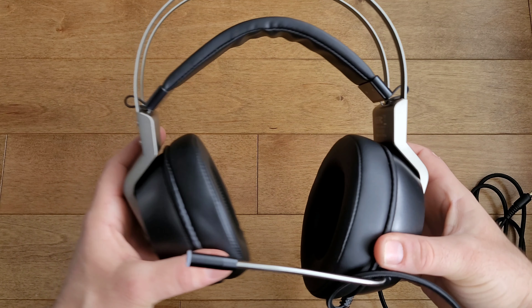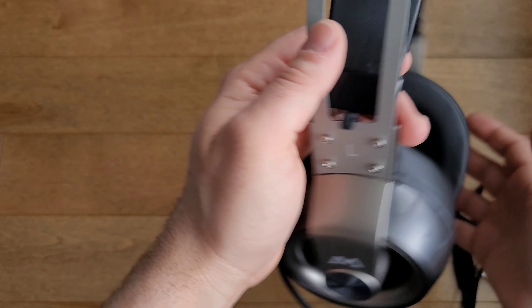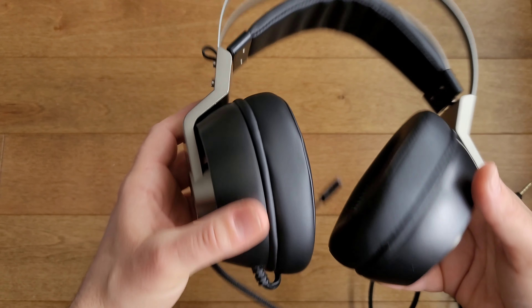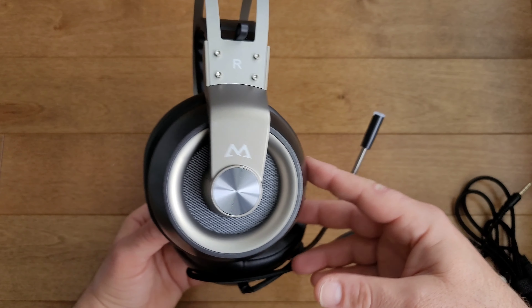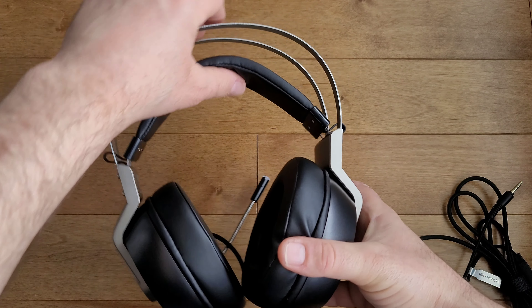First impressions once you get all the wires untangled: this headset is extremely lightweight. What really attracted me is the metal construction that connects both earmuffs. Typical gaming headsets in this price range are full plastic, but it's nice to see Empow included some metal to make it more rigid. You can also see the pressure-free, auto-adjustment headband that allows easy installation and flexibility for any head size.